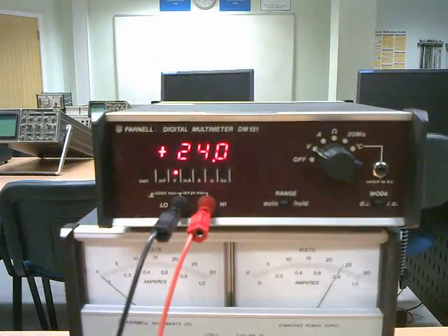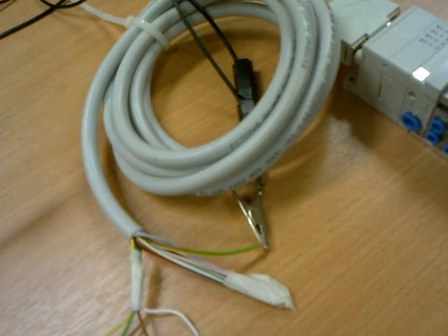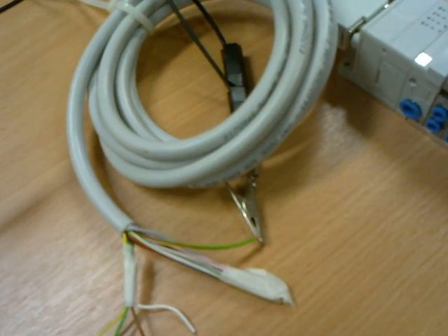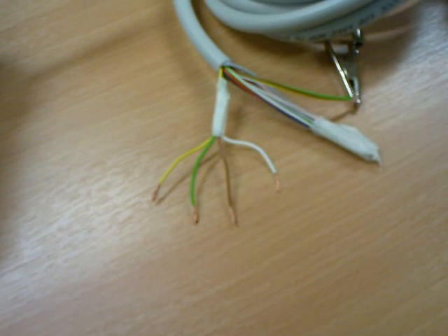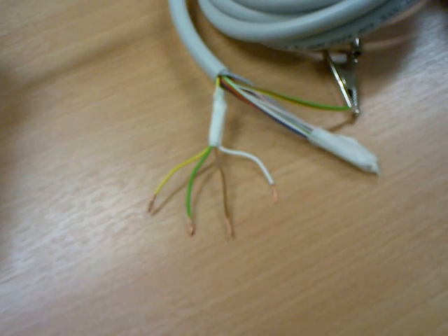I've got 24 volts there on the multimeter. I've got the ground attached to the comms wires, which are the green and brown, white and yellow. There are the four coil wires, which are the white, brown, yellow, and orange.